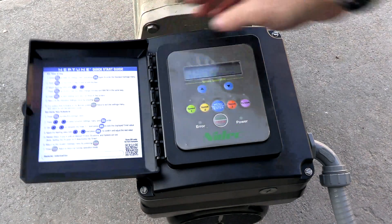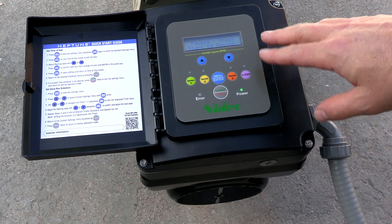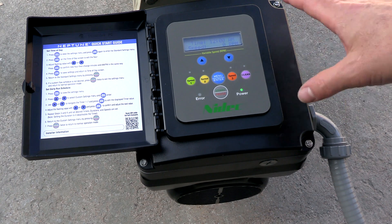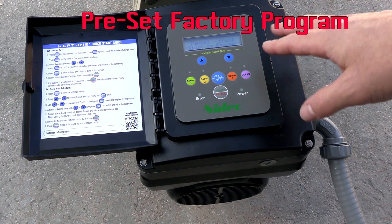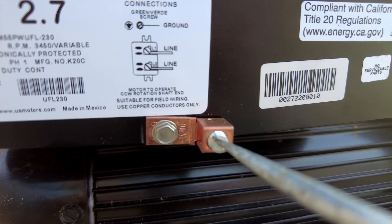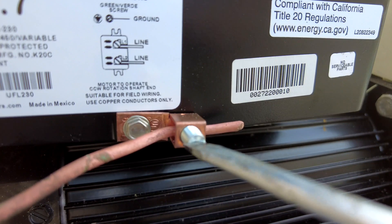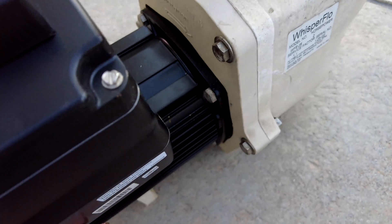Turn the breaker back on — there should be power here and you can see power going to the pump. In the follow-up video I'll show you how to program the run speeds and schedules. This pump comes with some pre-programmed schedules, and I'll show you how to set your own run times. The final step in this process is connecting the bonding wire to the motor.